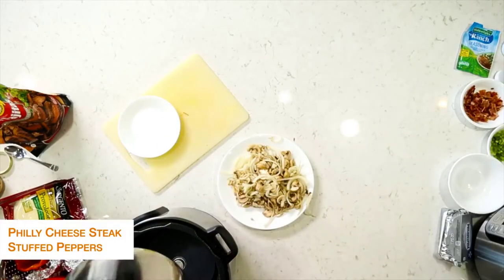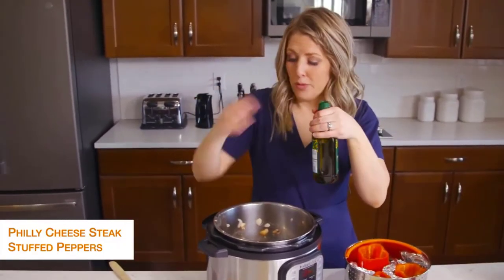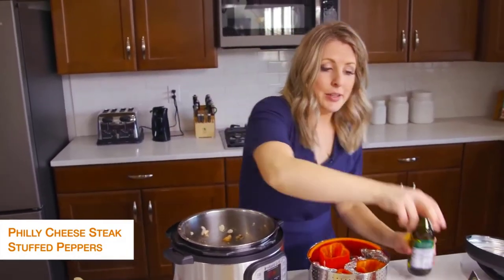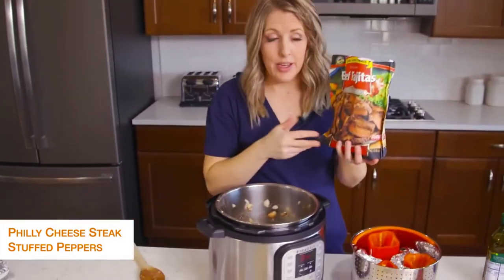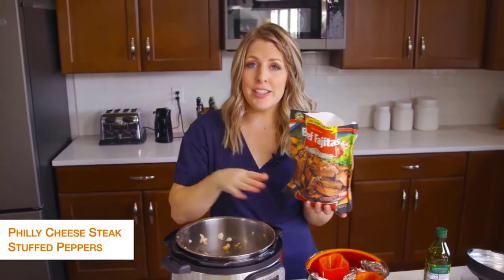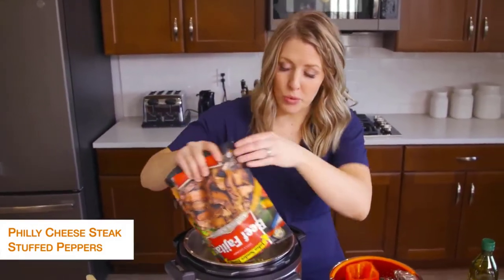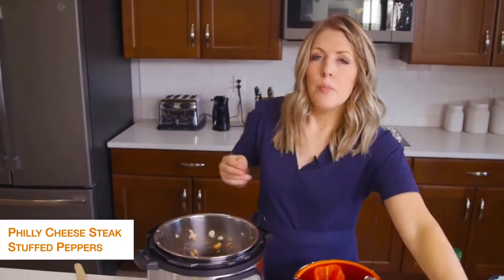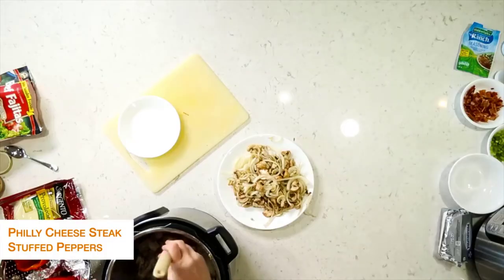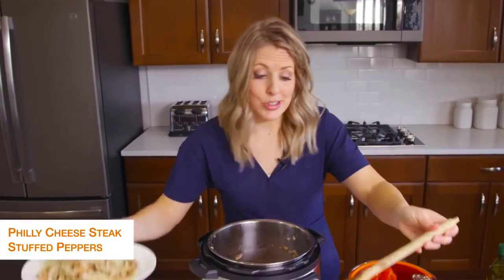I'm going to put the pot back in. It's okay if there's a little bit left because we're just going to cook up the steak now. I'm going to add just a little bit more olive oil to the bottom. I used pre-cooked steak — you can also get steak that's already pre-cut from the butcher. However you like your Philly cheesesteaks, use that kind of meat. Once the steak is done, we're going to add the mushrooms and onions right back in.